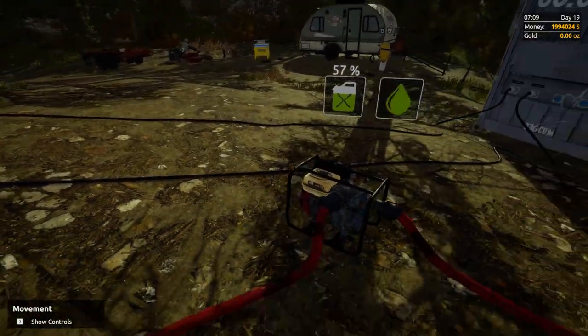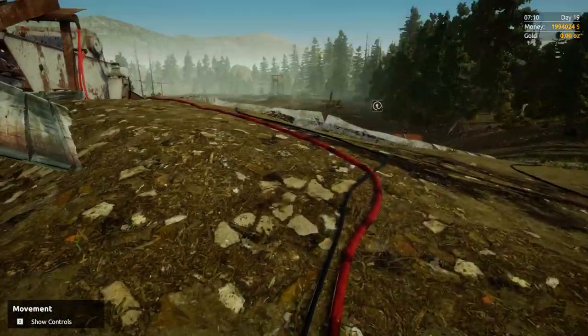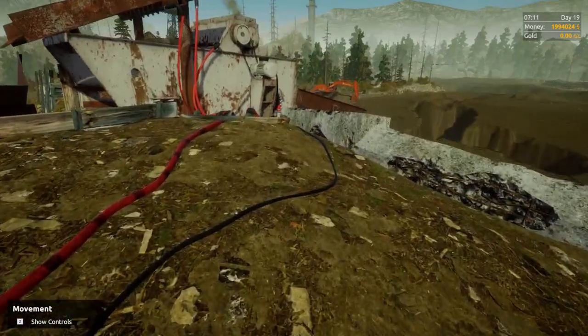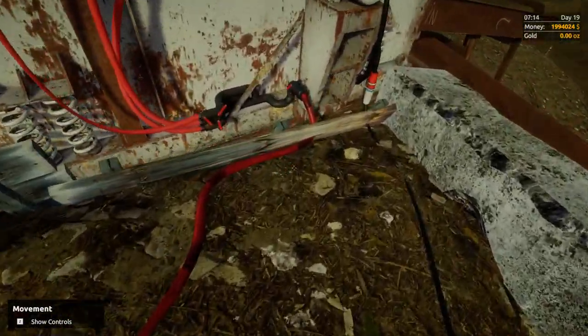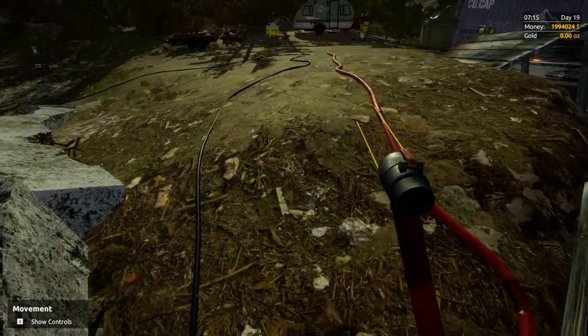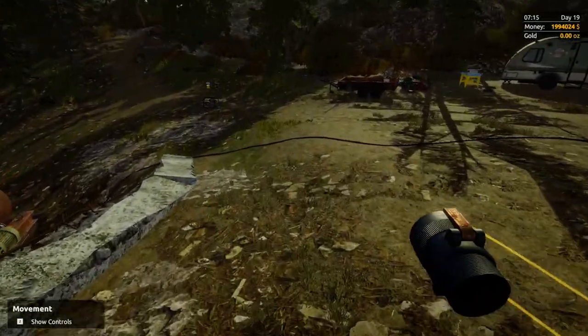Greetings Skull Diggers. Ginger Empire here and I am back. We're going to do a brief, very brief video on how to connect hoses to each other. Short answer: you can't. Long answer: you must connect pumps.